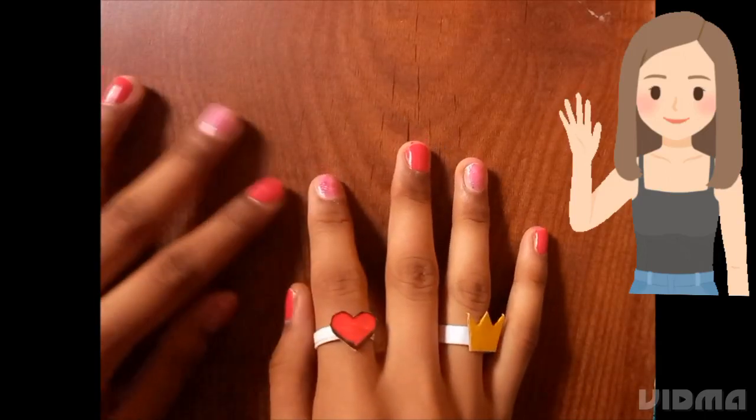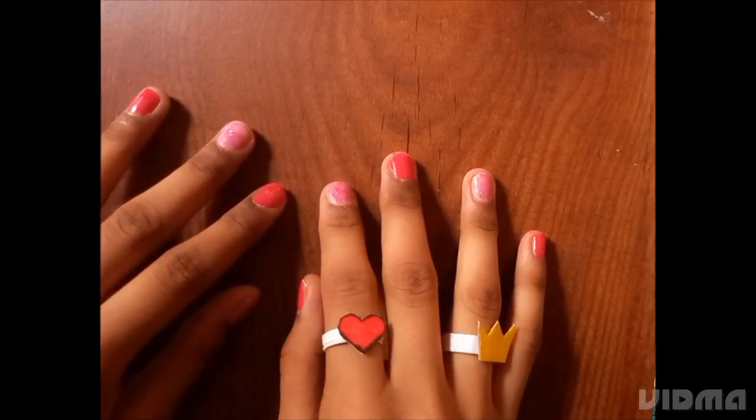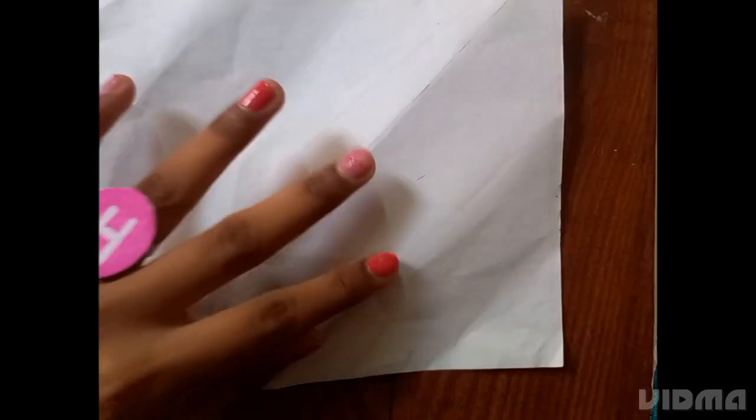Hey guys, welcome back to my channel! In this video we are going to learn different types of rings. For making rings I have taken paper, so we will cut the paper into a thick strip.